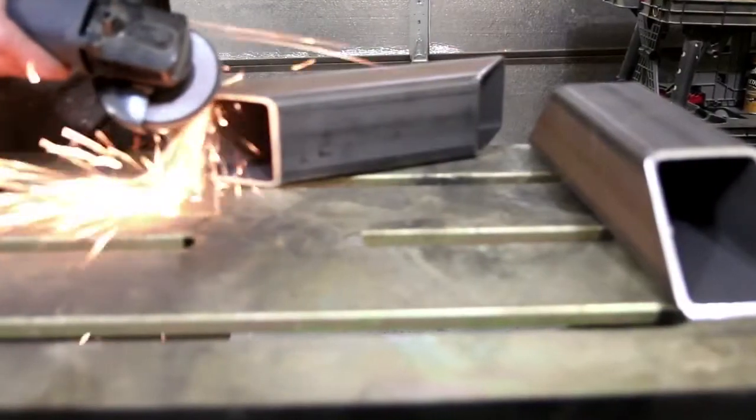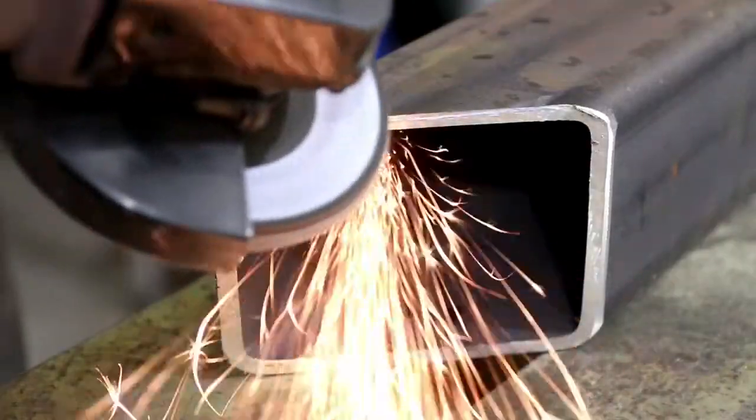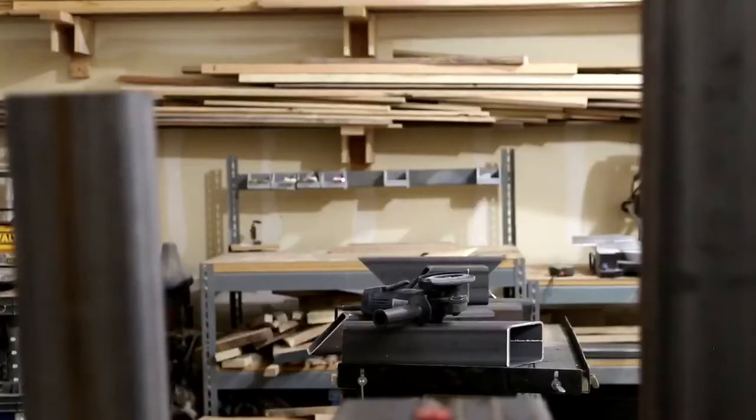Once I have all my steel cut for my legs, I then take out my angle grinder with the sanding pad and chamfer the edges. This makes for a stronger weld surface.